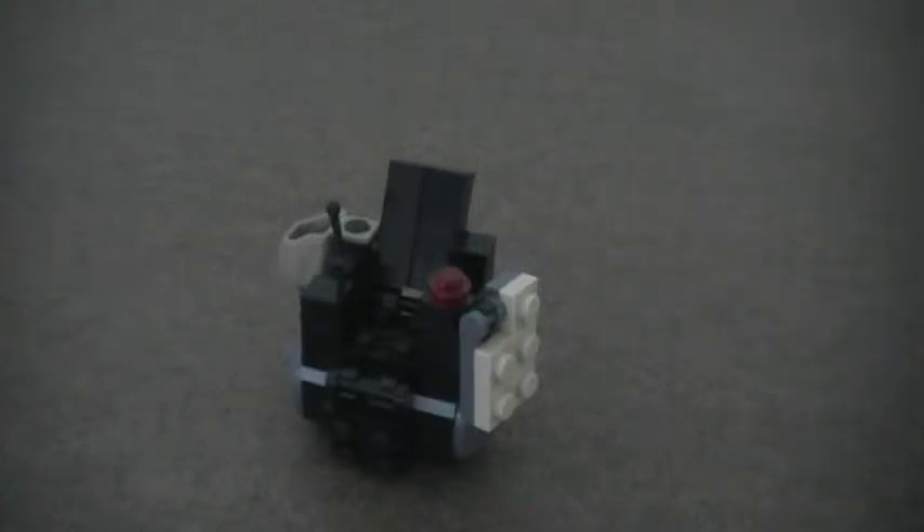Brick Chick here with a detour on how to make a cool Lego automatic wheelchair. So let's take a look at it.